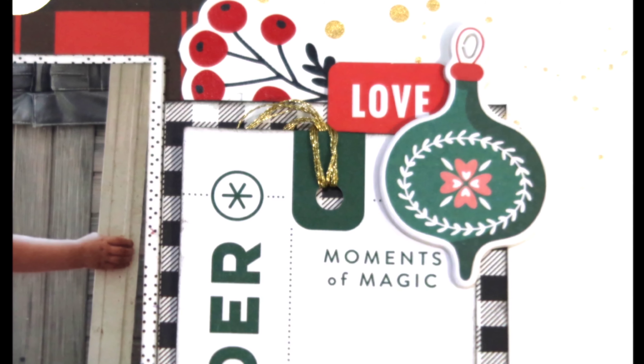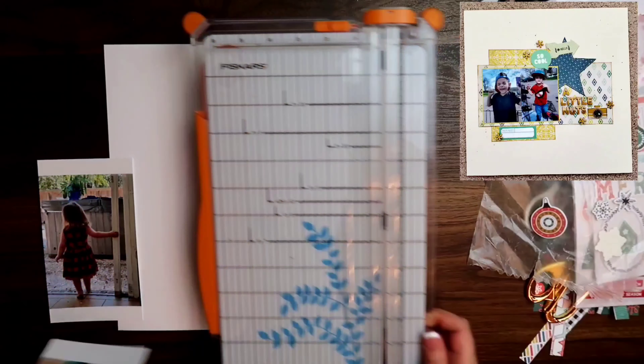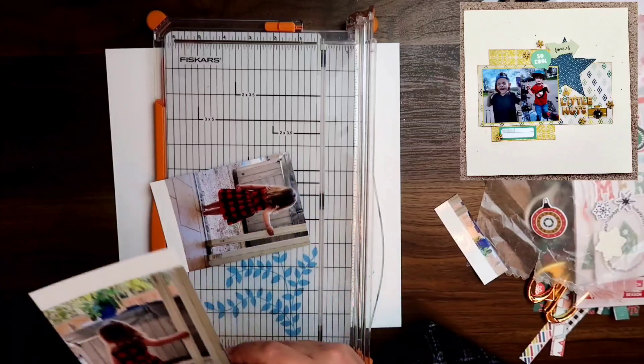Hey guys, I am Becky. Welcome back to my channel and welcome back to the 12 Days of Christmas hosted by Kathy Feigl. This is day number four.